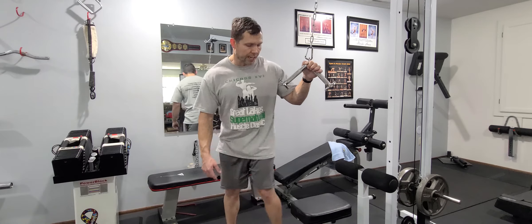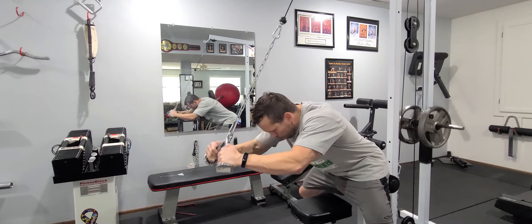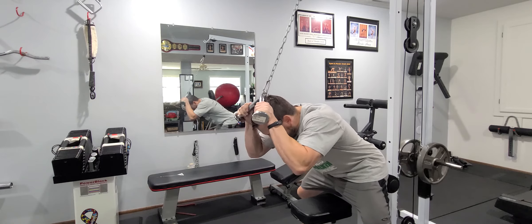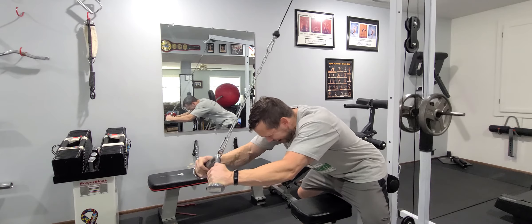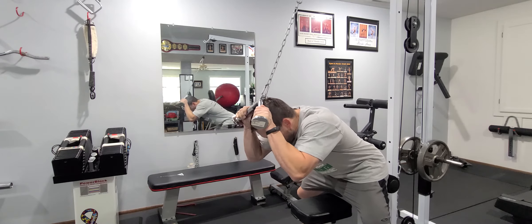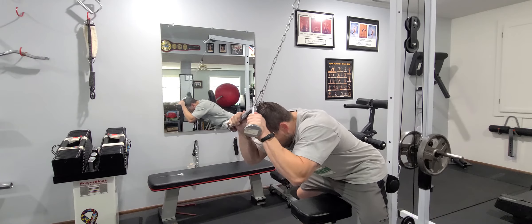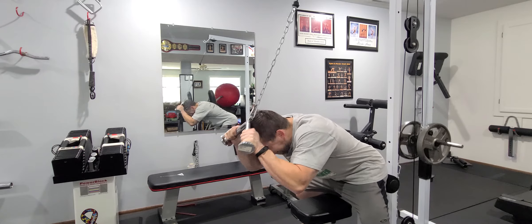So here we go. Check it out — I'm going to do my activation set first. Now let's go.